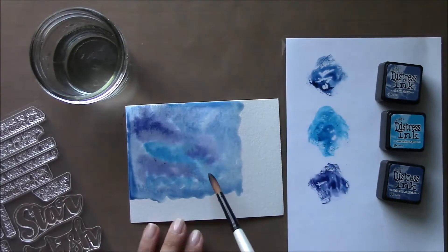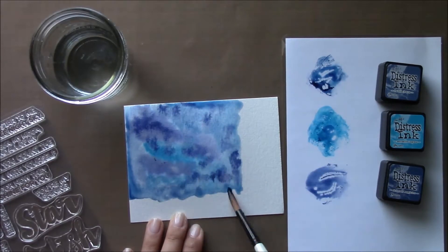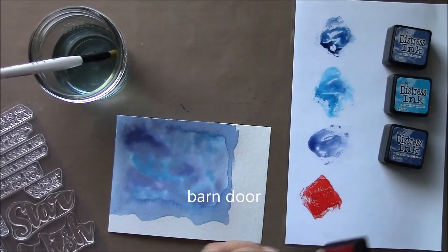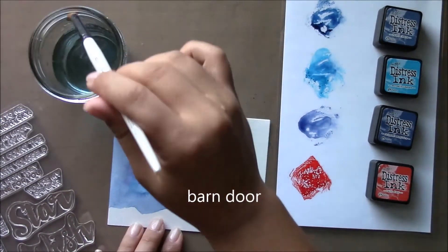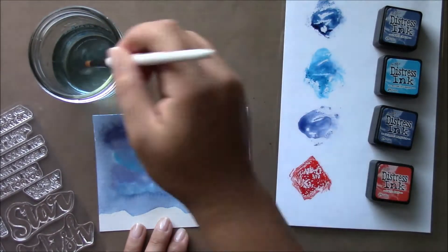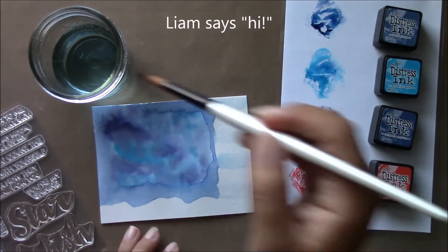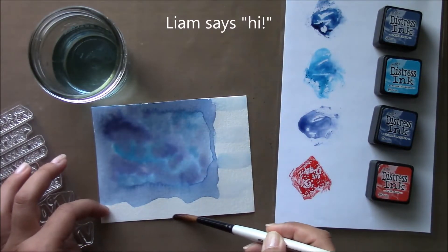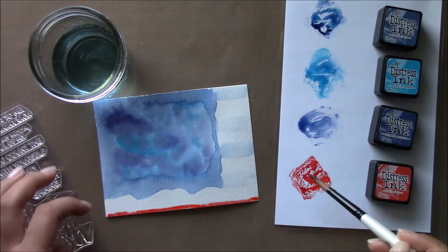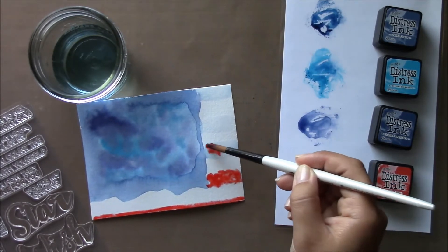This is going to be a really quick video — I need to get my day started with my family. Once I'm done preparing that blue area, I'll go ahead and start with the red stripes using Barn Door from Tim Holtz Mini Distress Inks. I'll prepare those lines with water and then add the color and let it kind of do its thing and spread.